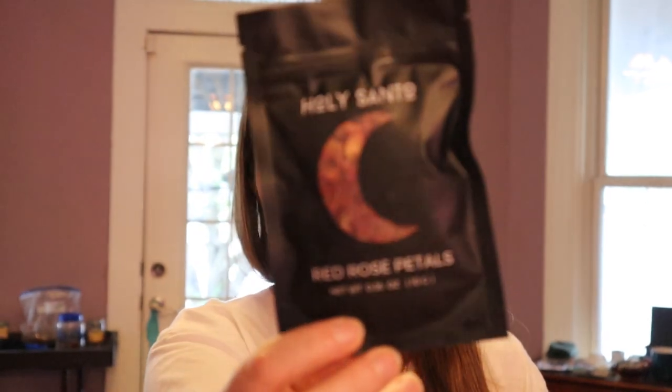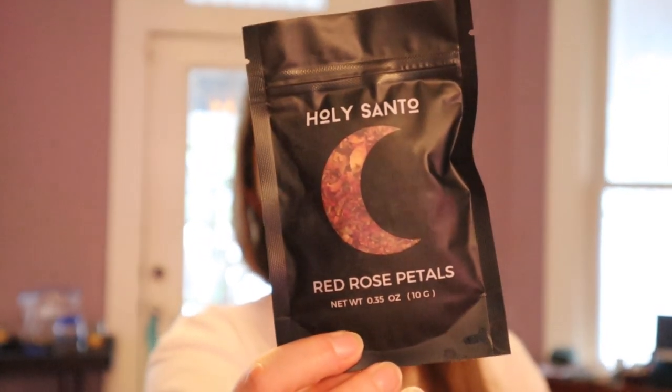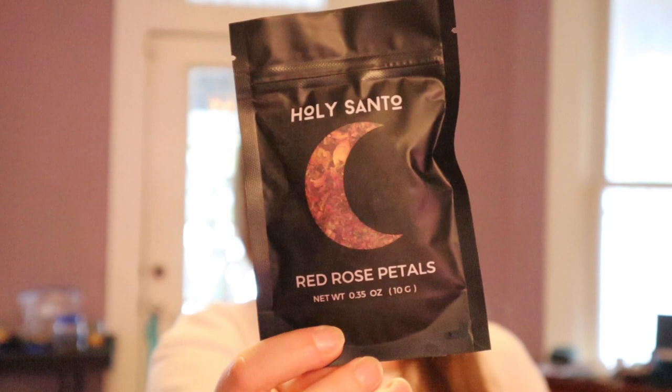Oh, red rose petals! That's something I got to bring the total up to free shipping.